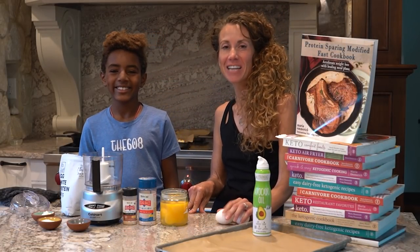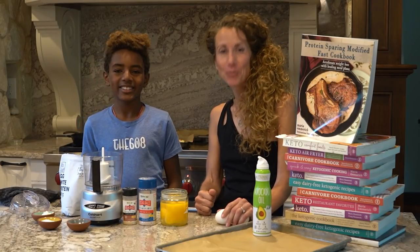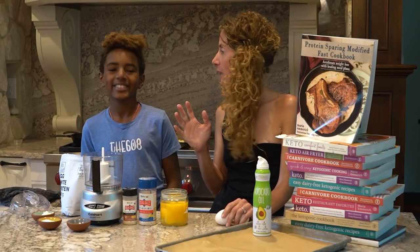Aloha our keto friends, we're very excited to be here. Do you know what we're making? Tortillas. We're making protein sparing tortillas. They're going to blow your mind.